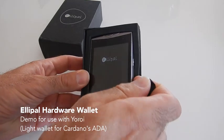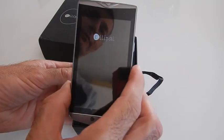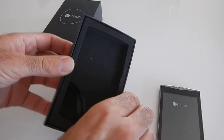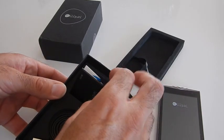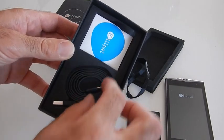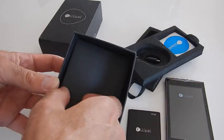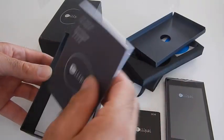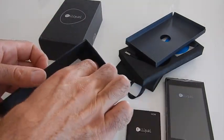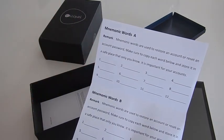When you open the box, inside you will find a Cardano branded LiPAL hardware wallet. Deeper inside the box you will find a rechargeable battery, a USB charging cable, and at the bottom of the box you will find the user menu, warranty, and mnemonic word list.